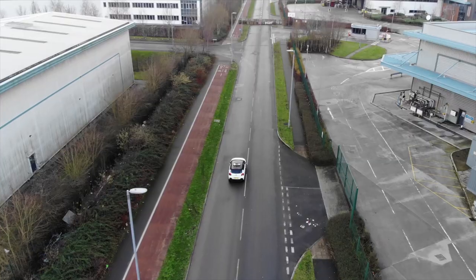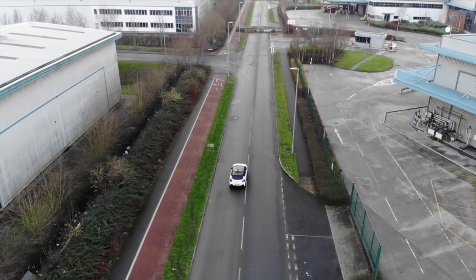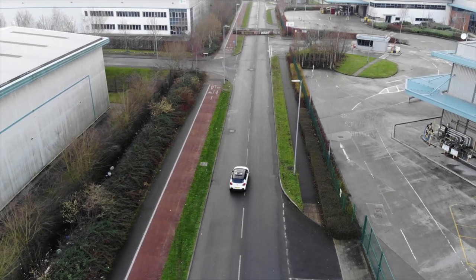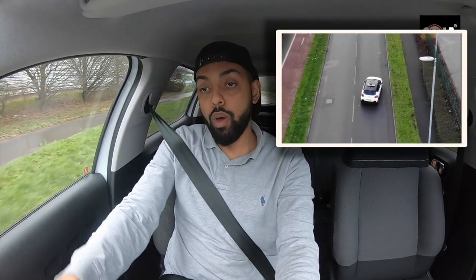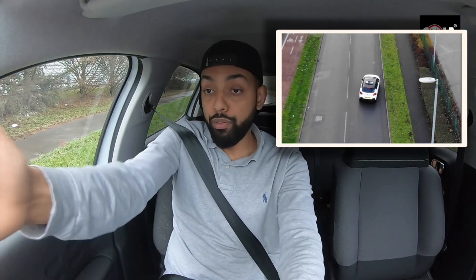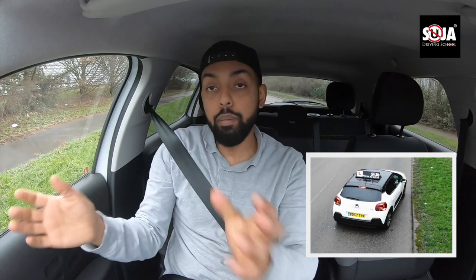I'm going to pull up on the right-hand side next to that curb. I'll check my mirrors, signal right, and deliberately go a bit wider to show the worst-case scenario. I'm close at the front — I can see my front tyres are close — but with my rear tyres I'm a bit wider. A lot of people, when the examiner asks them to reverse back two car lengths, try to fix it at that point while going straight, and that's really hard.